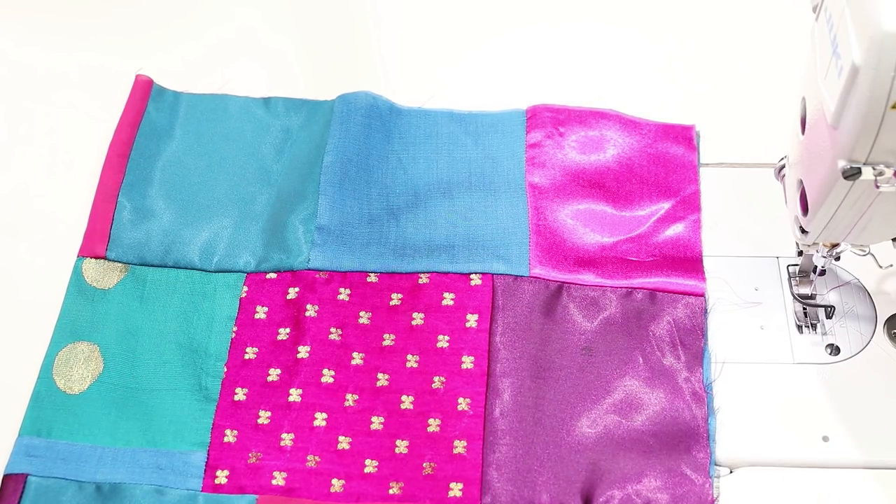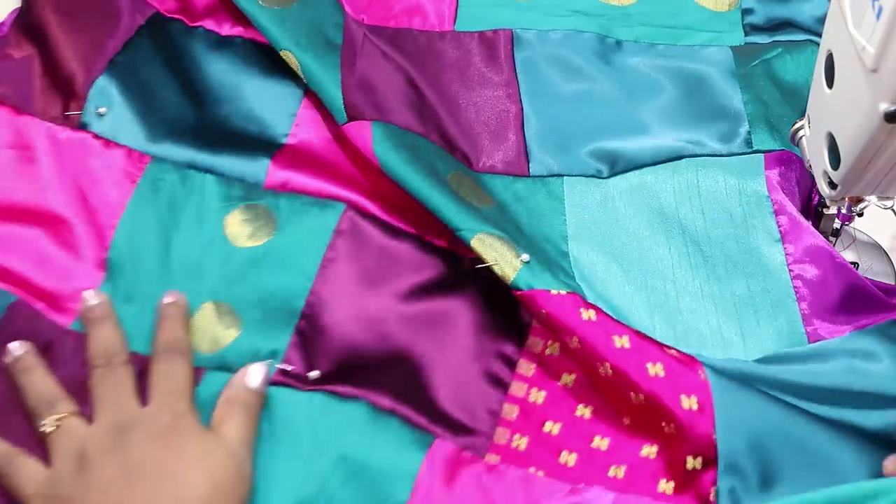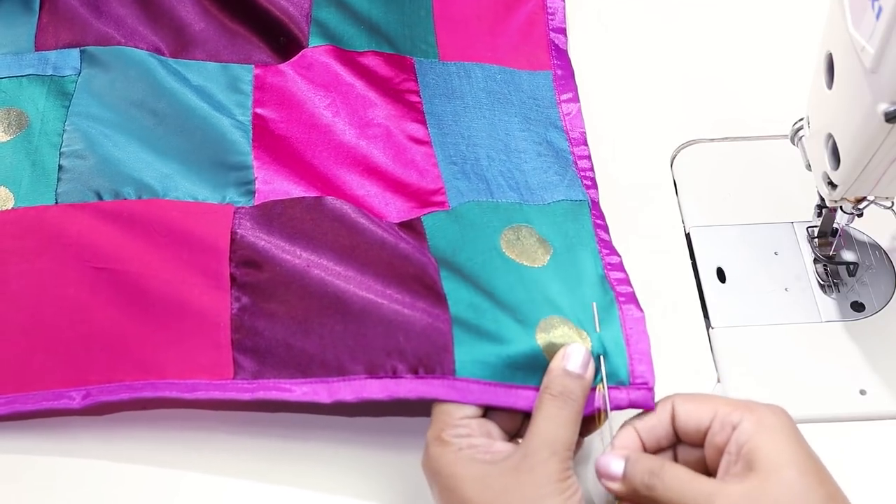But it's very satisfying as you're not throwing the leftover fabrics and you're also creating a unique beautiful stole. If you want uniform neat blocks in your stole, you'll need to use some calculations like dividing the width and the length of the stole by the number of blocks. But here I wanted a handmade look so I've not used too many calculations. Let's start with the class.